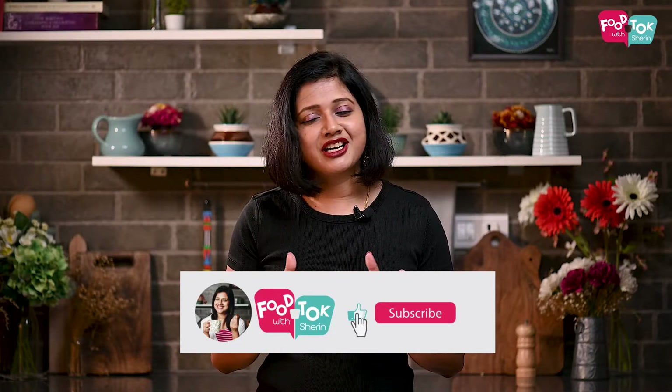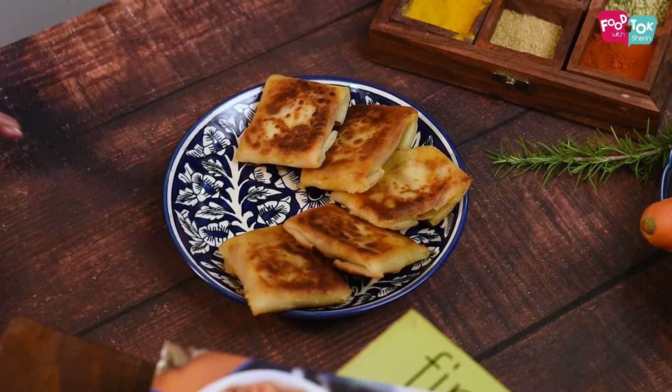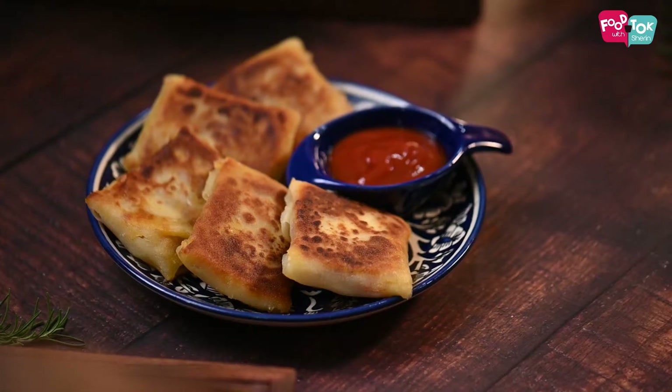Your cheesy vegetable wraps are ready. You can pack them with some tomato ketchup on the side or some mayonnaise — whatever your kids prefer.